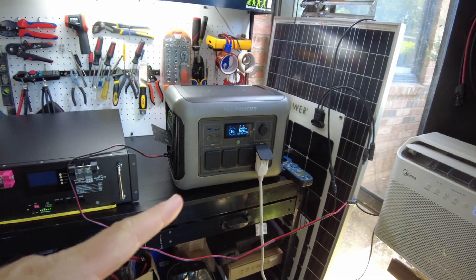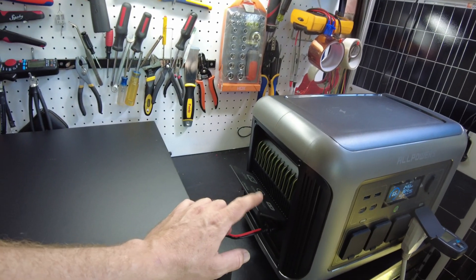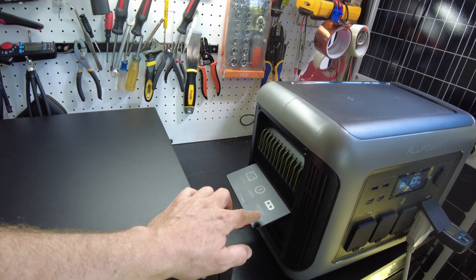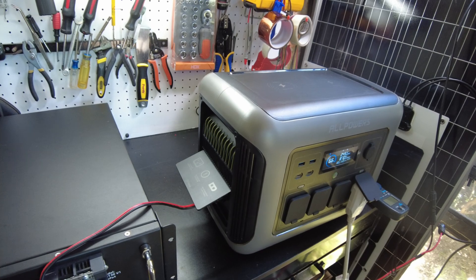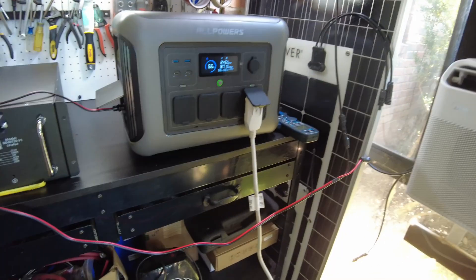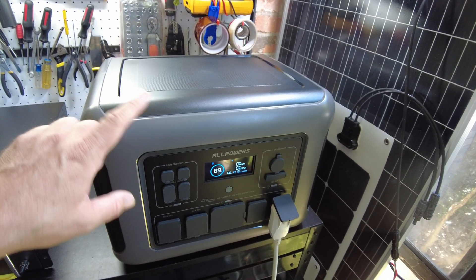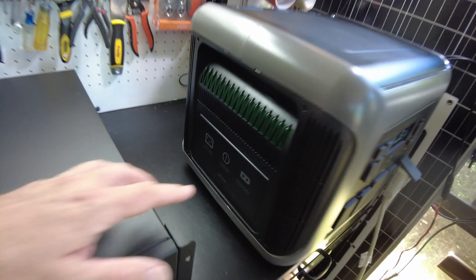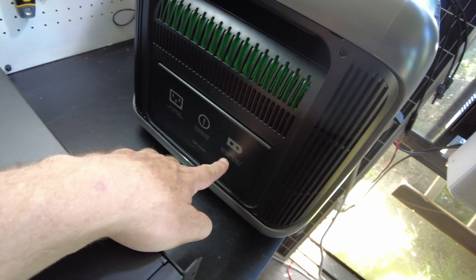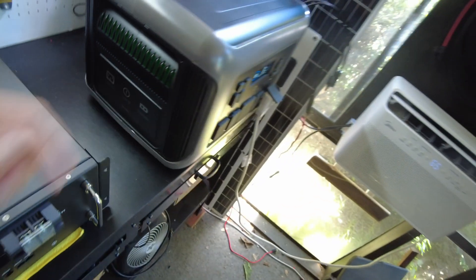Now I want to try them in series, but I can't do that on this unit, so I'm going to use a different unit. I busted out the AllPowers R2500 to do the series test because this one supports up to 150V on the PV input.